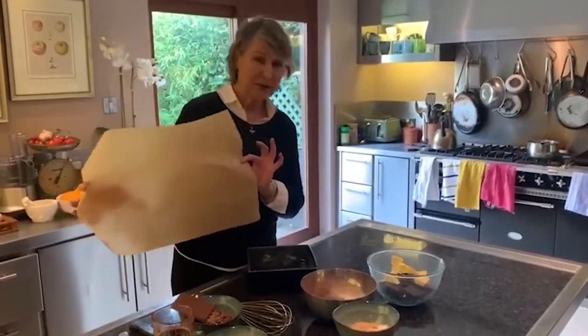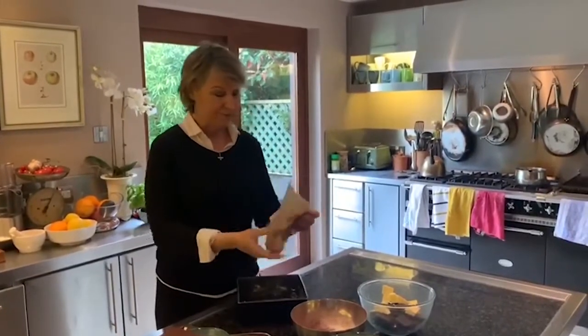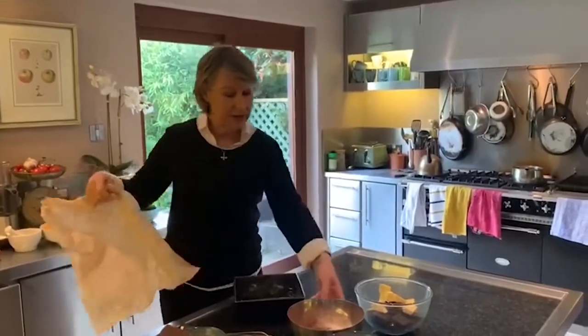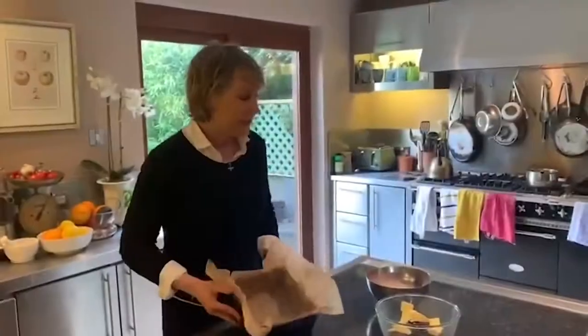Here's a little tip when you're using greaseproof paper: scrunch it up like that. By doing that, you're breaking down the wax in it and it makes it much easier to use. Now I'm just going to push this into the pan and leave that to the side.